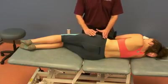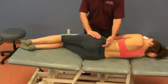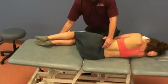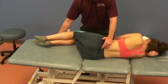This technique is for an anteriorly rotated innominate — this is HVLA. I want to localize my force to the SI joint, so I flex the legs up until right before I feel L5 move. If L5 moves, I go back just a little bit.